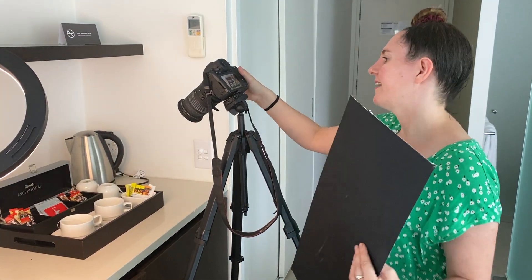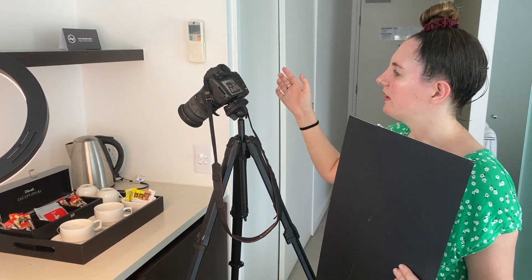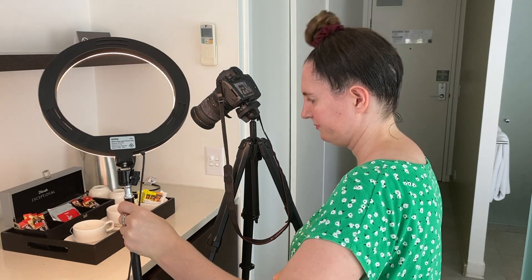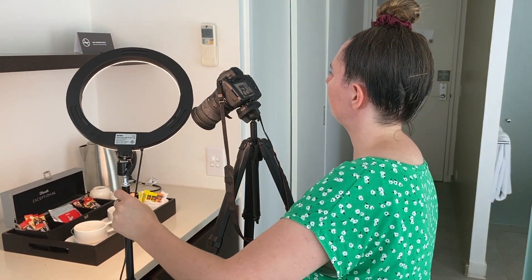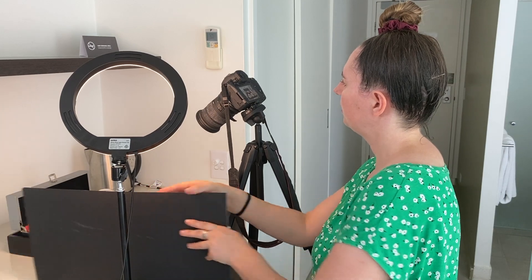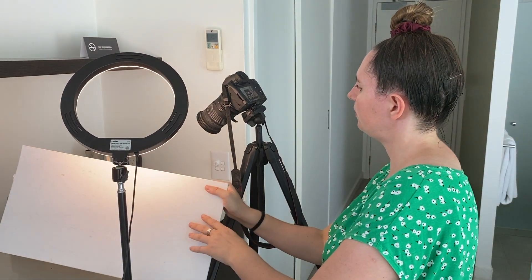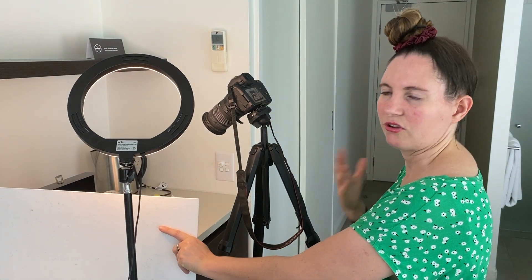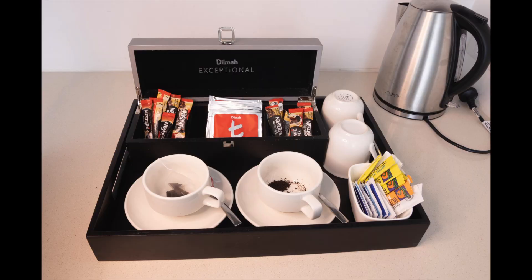Now we're getting a lot less light coming from that back area. That's looking much better — we've got a much softer light and we've lost a lot of those horrible reflections on the cups. Now we're just using the ring light, which I'll move in a little bit closer to give more light on the mugs at the front, and then I can add in a piece of card to help soften some of those reflections. That's looking really nice.